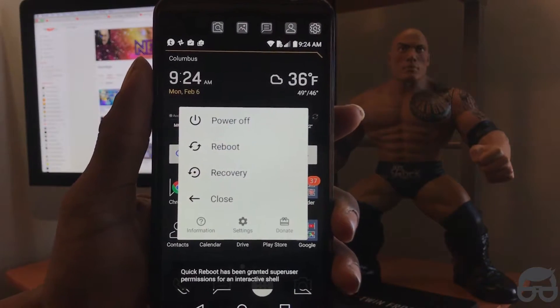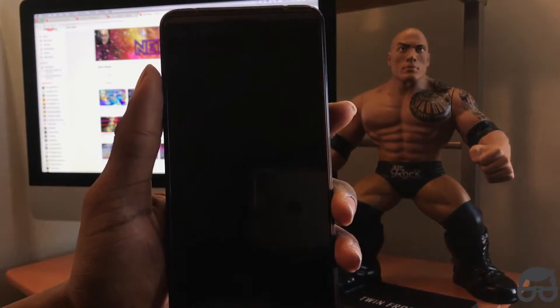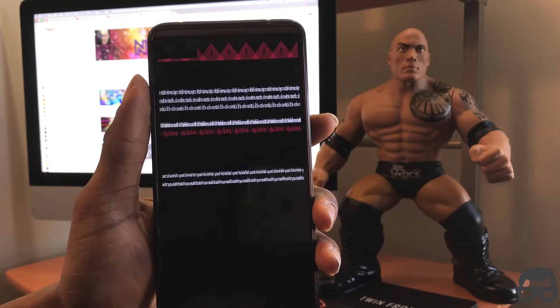Superuser will ask for permission, simply click grant. Then boom, there you have it — the option to go to recovery. Click on it, then click OK. From here your LG V20 will be rebooting into recovery, so it will take a few seconds.